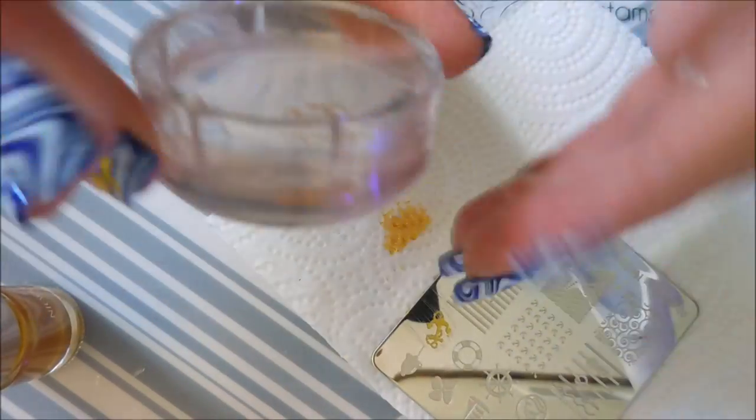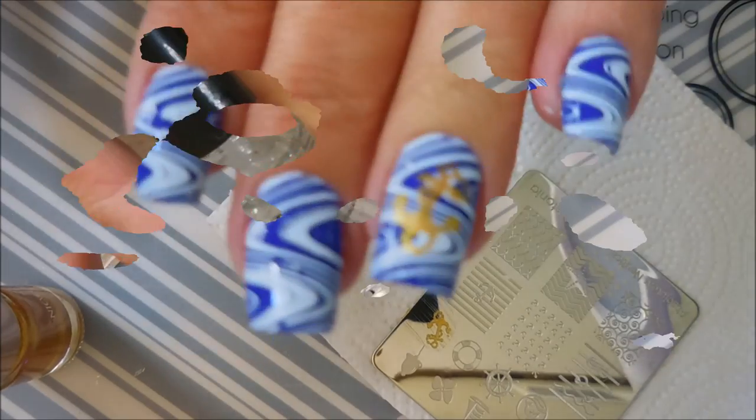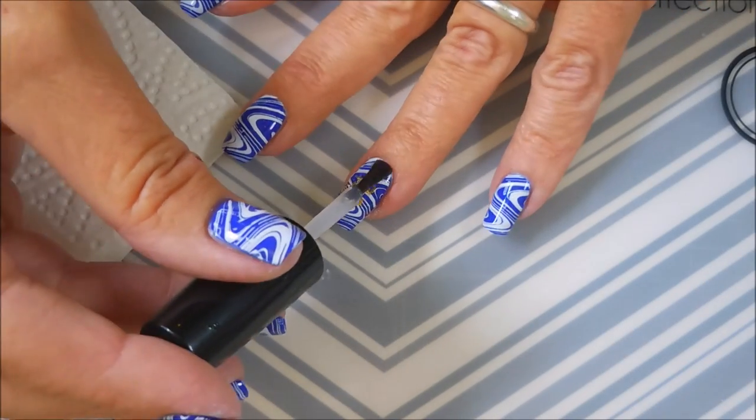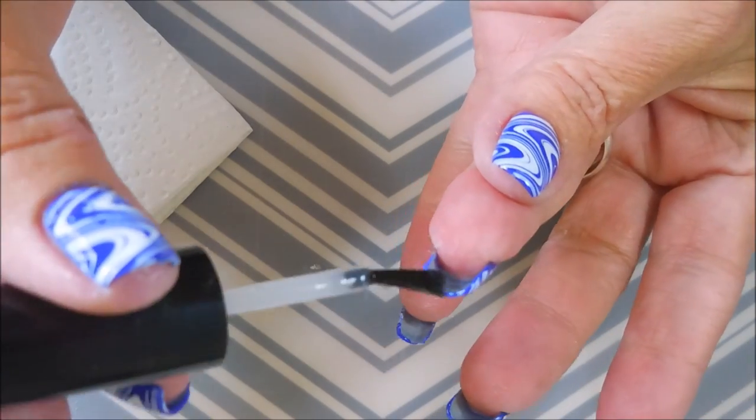Nice scrape, good pickup, and plop it right onto the nail. And now we're going to finish this one off with some Posh Top Coat, just going to seal it all in, capping my tip.